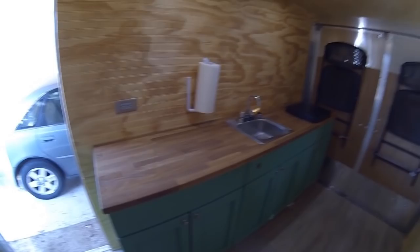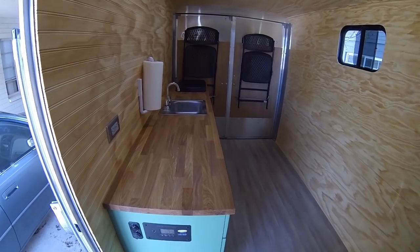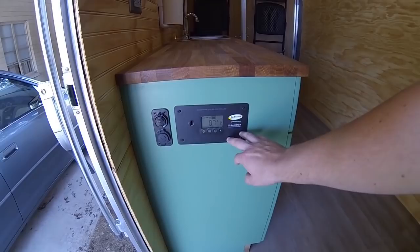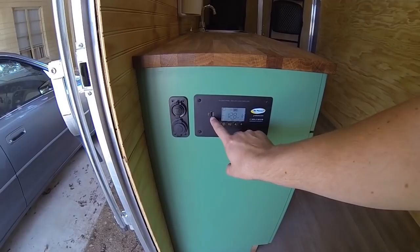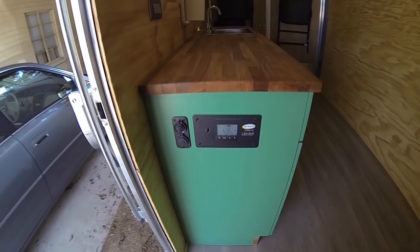The cabinets are made out of mostly pine. The top here is a butcher block piece of solid oak wood. This is the solar controller, so you can see how many amps you're bringing in, what your current battery level is, and what your current voltage is. You also have USB charging ports here — there are two under here — and then this is a 12-volt plug.